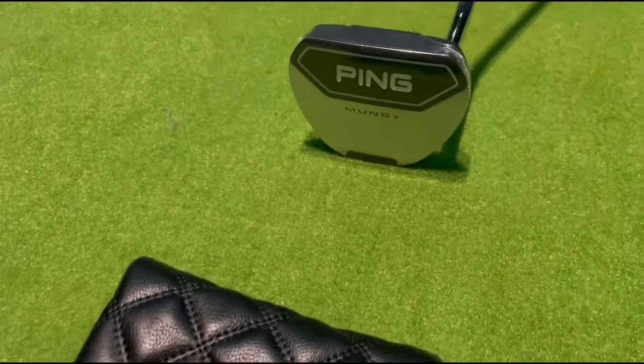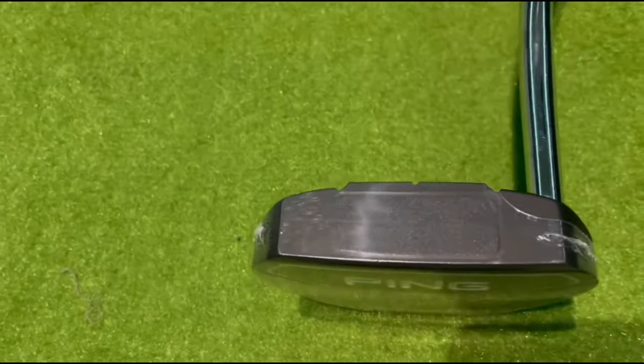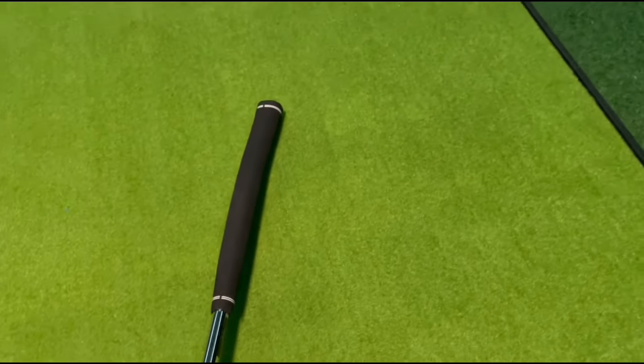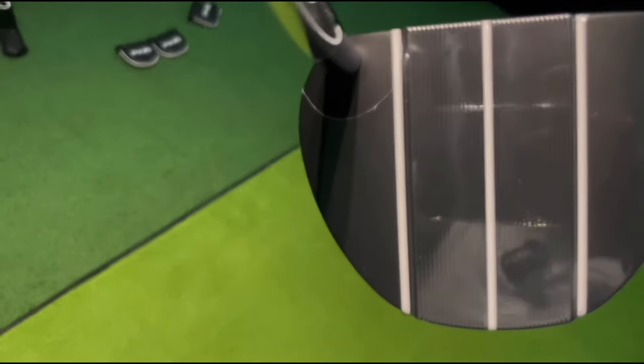This one's called the Mundy Mallet. Ping say the forgiveness has driven way up with that lighter aluminium body and a stainless steel sole plate. Again, this has got the P-backs insert with a smooth mill surround. Slightly lighter putter, this one — all the same length and customisation options. It's got a double bend chrome steel shaft.